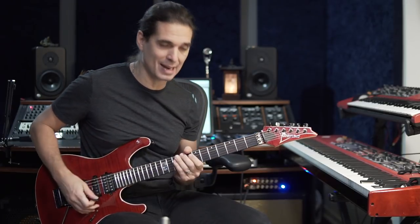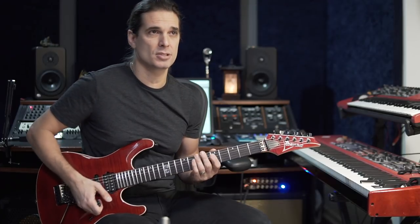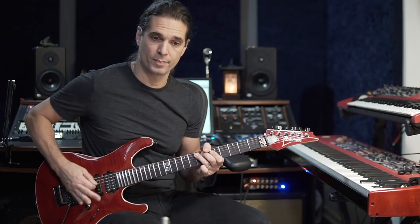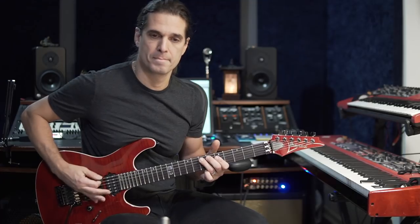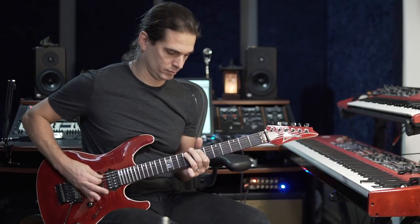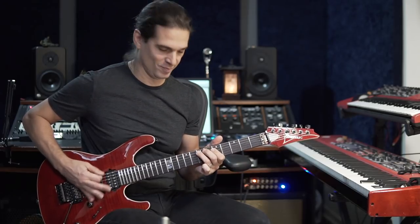You cannot play it too messy — it's hard to understand. First of all, you have to practice isolating the melody, isolating this note here. It's muted open. That's the first thing: understanding and isolating the melody so the melody is very clear.